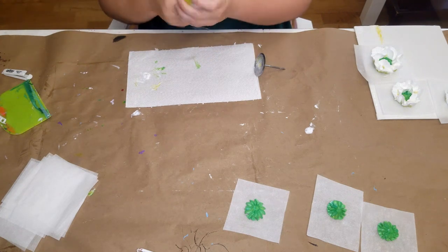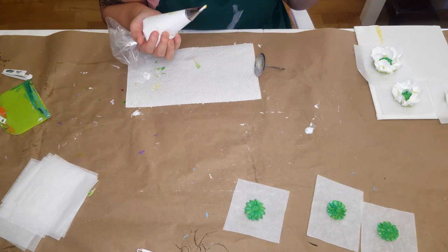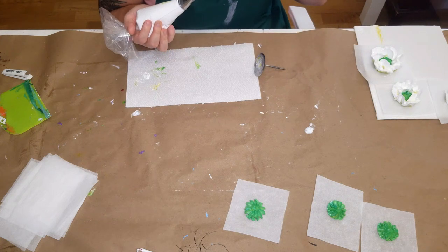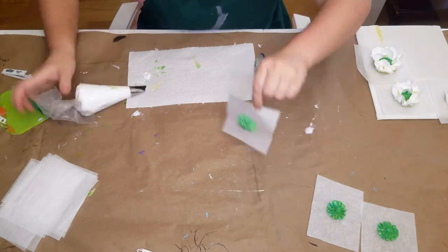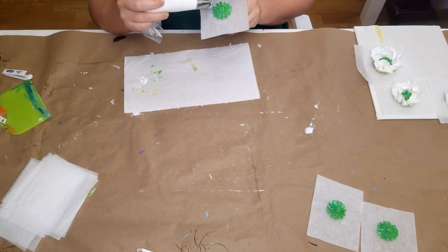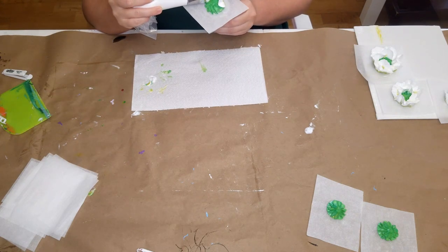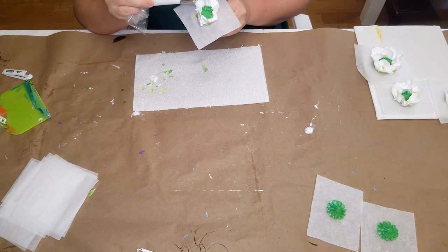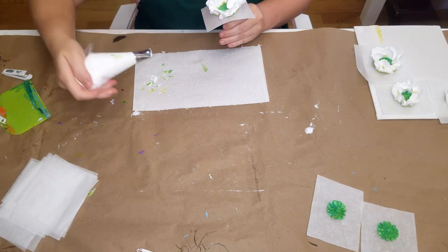The lisianthus colors I chose were a white with a chartreuse center, and then a white-and-purple blend, because those were some of my favorites. I've actually made them before, way back before I started my YouTube channel, so I think I'll make them again — they're very easy to make and they're really just lovely flowers.